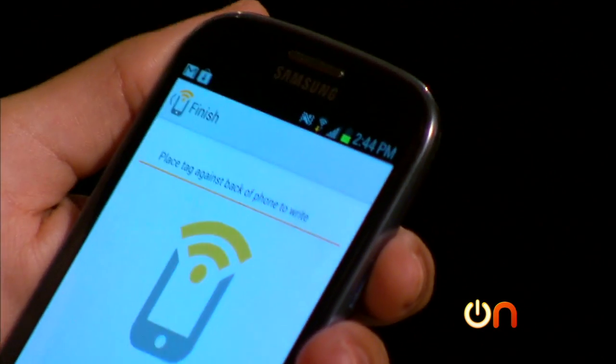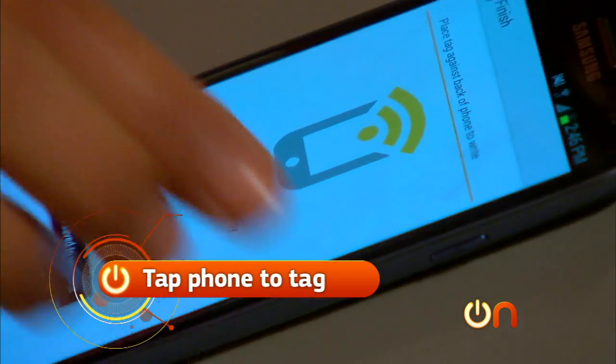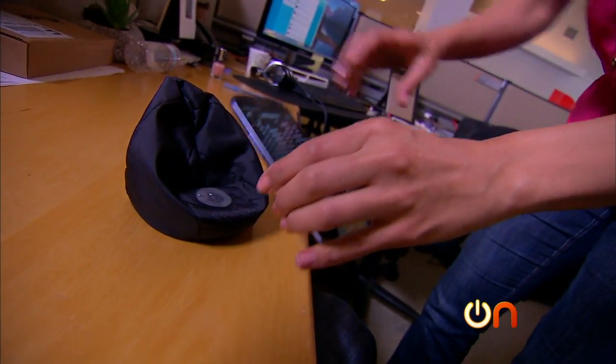I'll hit finish, and now I have to tap it to the tag. Okay, it worked! Now my phone has programmed my NFC tag, and I don't have to fiddle with a bunch of stuff when I get to work first thing in the morning.